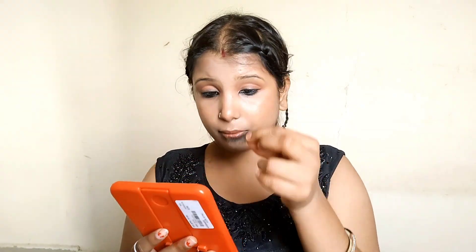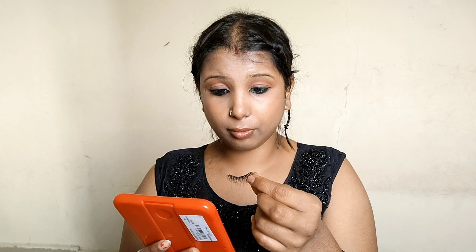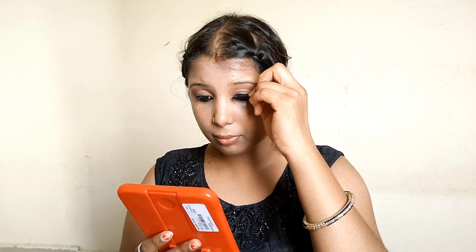I made false eyelashes with my eyes, then I put glue on it. I bought the glue in the local market for 30 rupees, and then I started to see how I put my false eyelashes on.